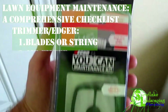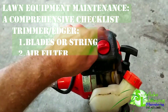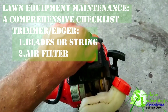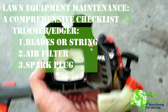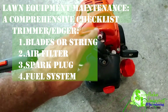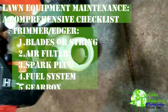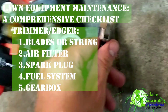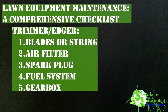Trimmer and Edger. 1. Blades or String — inspect and replace worn-out trimmer line or blades; ensure proper tension of the trimmer line. 2. Air Filter — clean or replace the air filter regularly. 3. Spark Plug — inspect and replace the spark plug as recommended. 4. Fuel System — use fresh fuel and add stabilizer for storage; clean or replace the fuel filter. 5. Gearbox — check the gearbox for lubrication and wear; replace grease as needed.